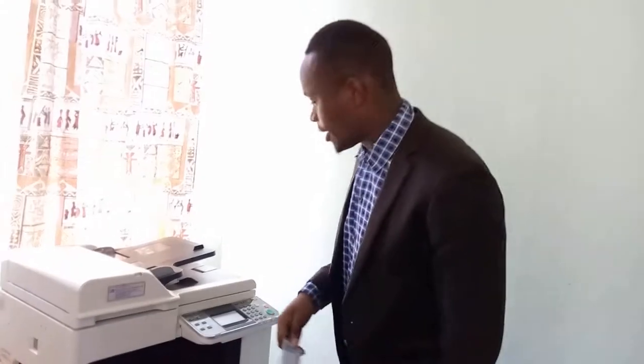So today I'll be showing you how to photocopy an ID to appear on the same side of the page. And let's get started.